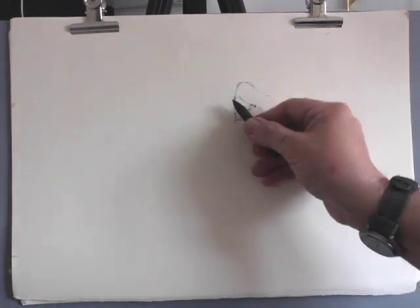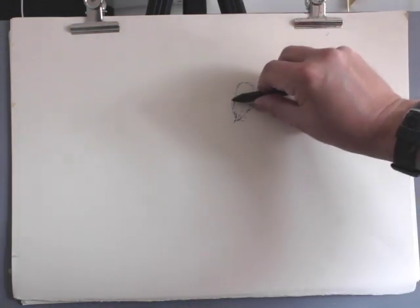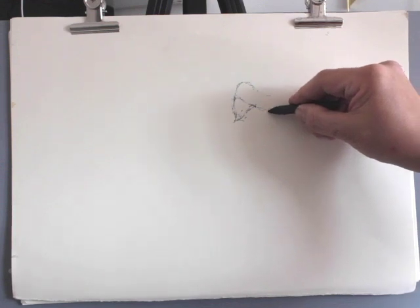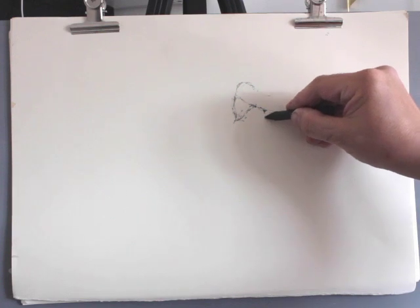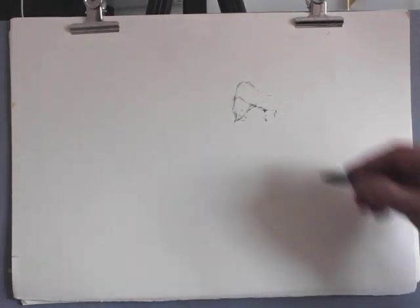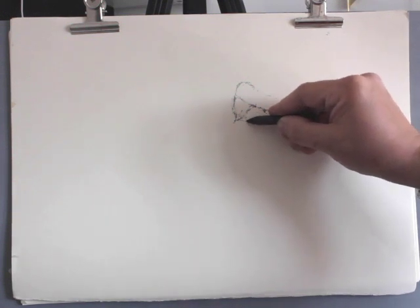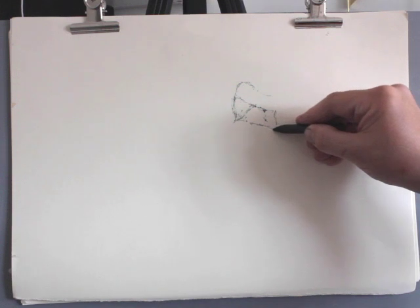I can now use this measurement to calculate other measurements within the model. For instance, if I take that measurement on the model and move it across by one, I find out that's where the edge of the chest wall is. What I'm now constructing is a proportionally measured drawing — not drawing the size I can see the model, but at a larger scale.